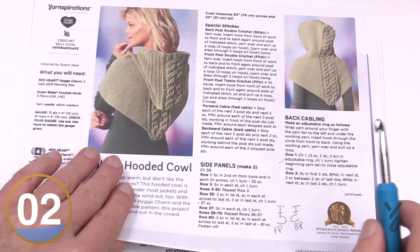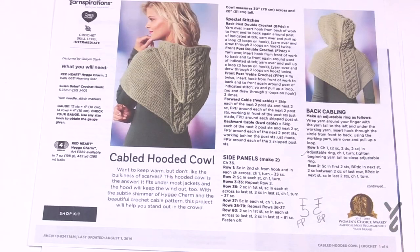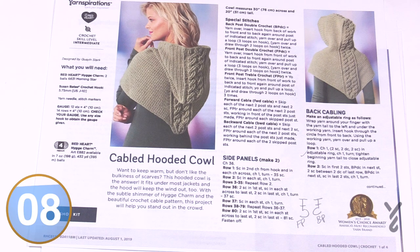You'll make two identical side panels. For the yarn, you can use two balls of Morningstar with Red Heart Hygge Charm. You can also substitute yarn using a 5.75 mm or size J crochet hook, which could be a 6 mm as well. I'll be demonstrating with extra thick yarn so that you can clearly see the cabling today.